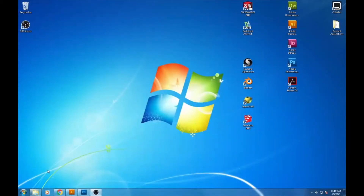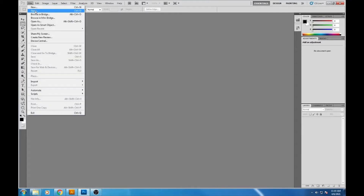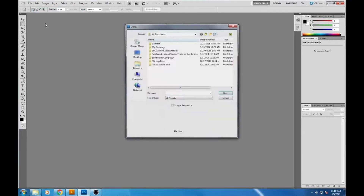Today we are going to edit a photo for laser engraving. We need to start in Adobe Photoshop, and then you have to open up your image — go to File > Open.